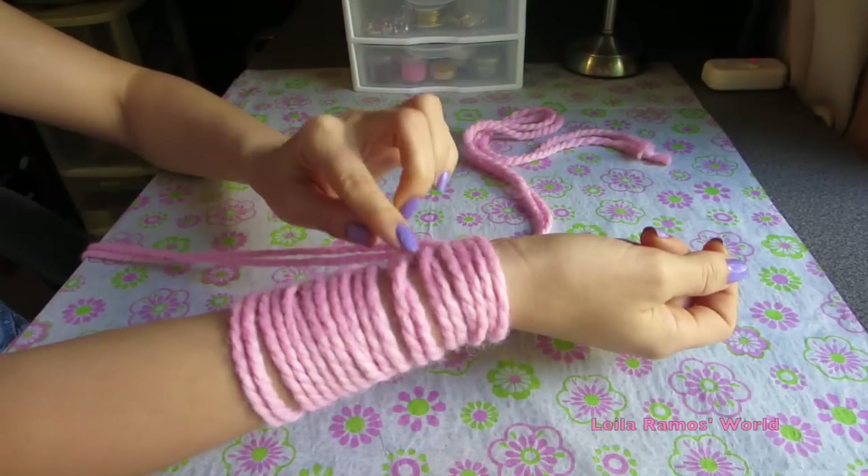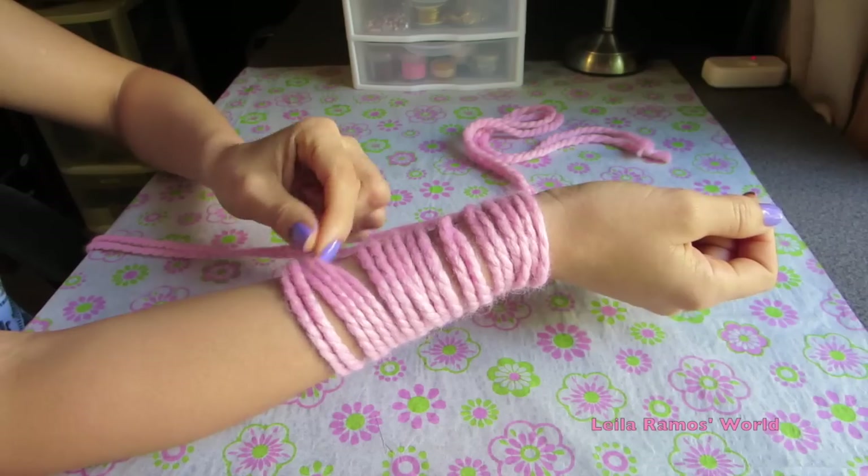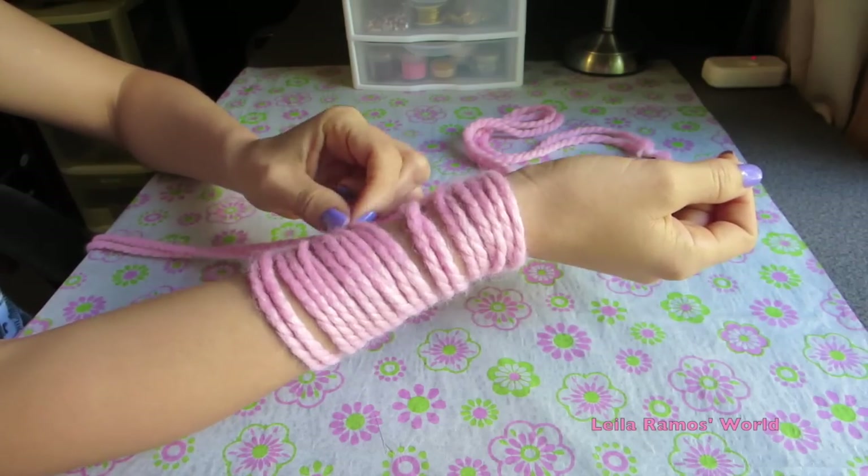Here I already have 10 of my stitches, so I'm going to stop here and just make sure I have the amount that I wanted.